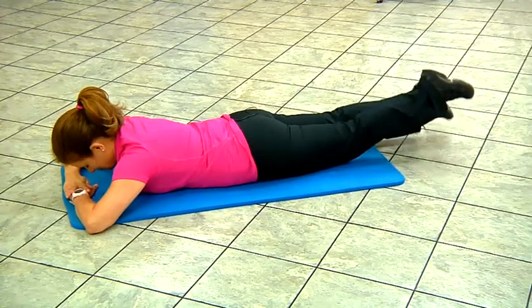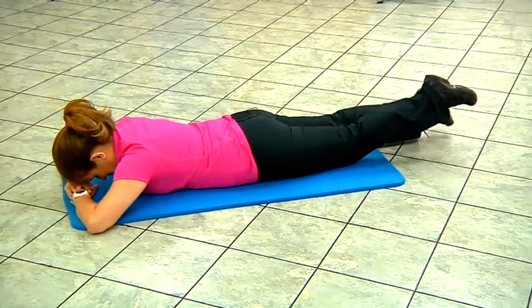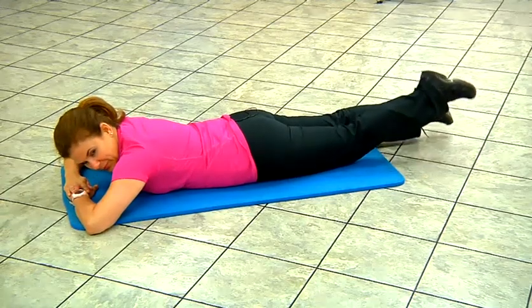The last exercise is going to be done on your mat. These are reverse flutter kicks. You're going to lie down on your stomach, face down on the mat. Then slowly alternate lifting your legs, contracting your glute muscles as if you're swimming in a pool. Repeat this motion in 30-second intervals.